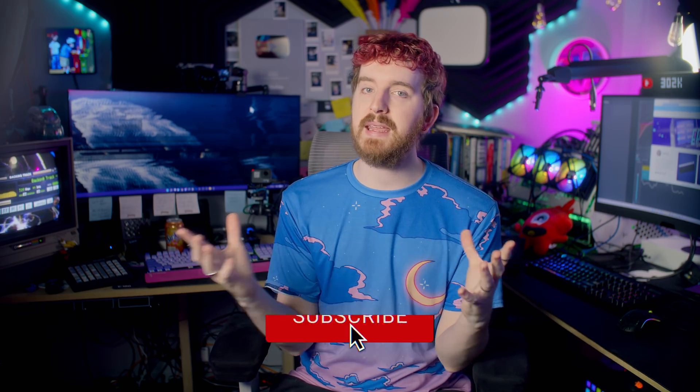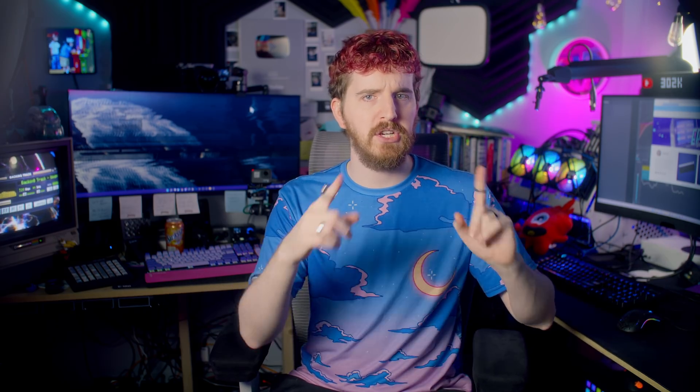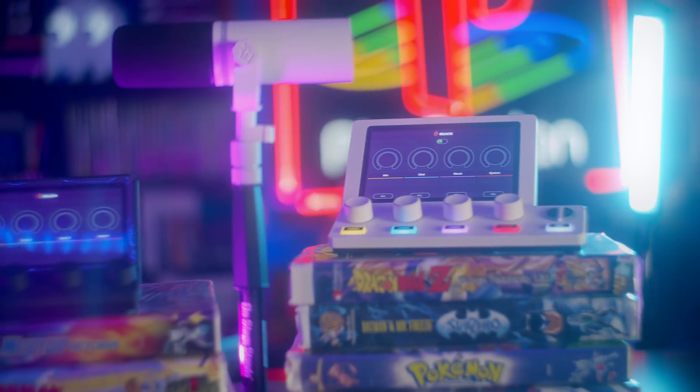I'm EposVox, the stream professor, and the team that made the GoXLR formed their own company, Beacon, and released three products today: the Mix, the MixCreate, and the Mic. The Mic gets its own video that's probably up on my channel right now, so be sure to watch that after this one.